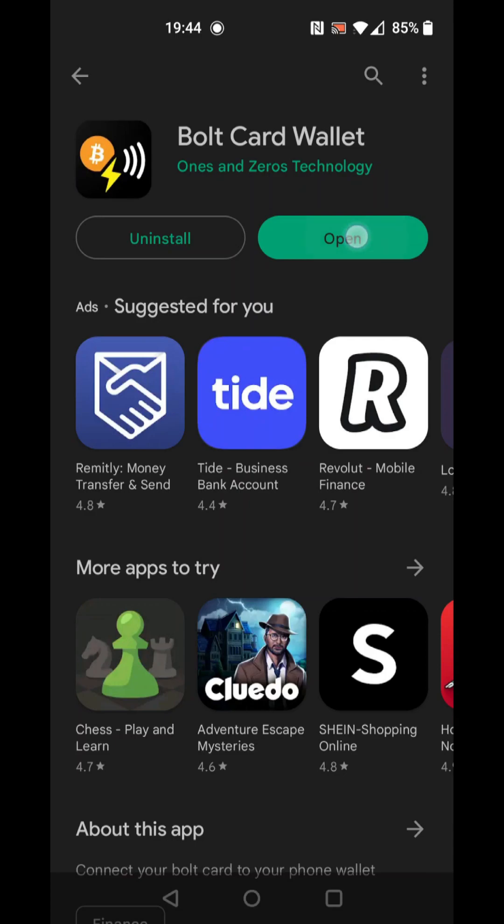The first time that the app is opened after the phone is switched on can take around 10 seconds. When the app is used again, it will be available instantly.